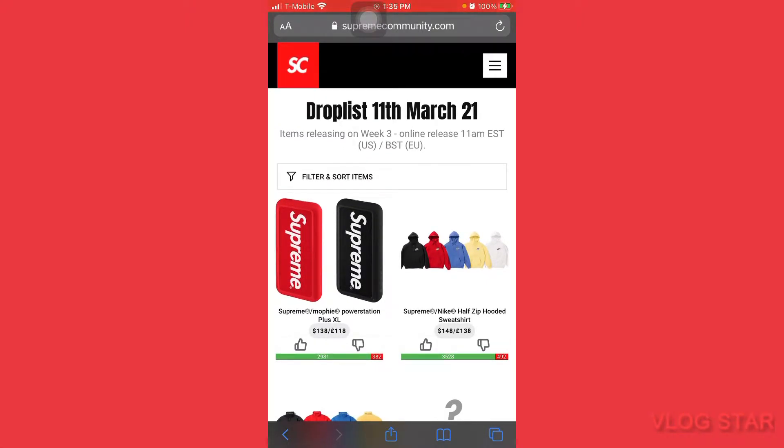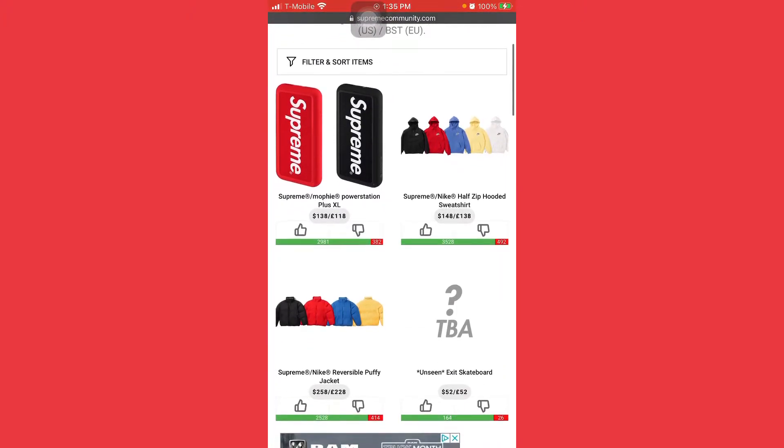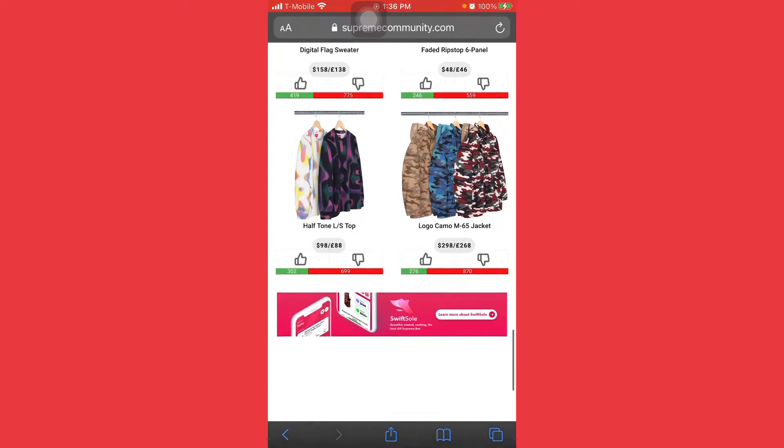What is up guys, bringing you back another video. We are back here with another drop review for week three of Supreme. We have a Nike and Supreme collab — I'm gonna go over everything you need to know, starting from the bottom. Make sure you guys buy what you need to buy and don't grab the bad stuff.